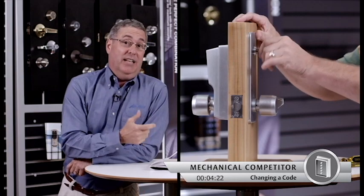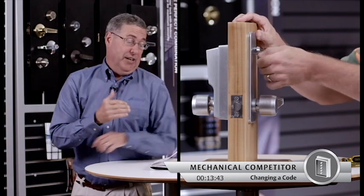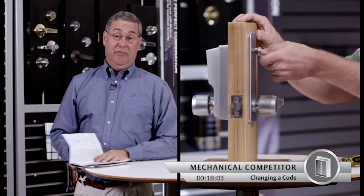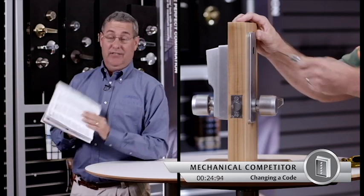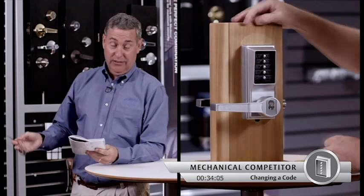Alright, so now we're watching Mike and we're actually timing him on how long it takes to change the code on this mechanical lock. Now there are nine detailed steps involved in changing this code. I'm not going to read them all to you — I will, however, paraphrase what he's doing here.